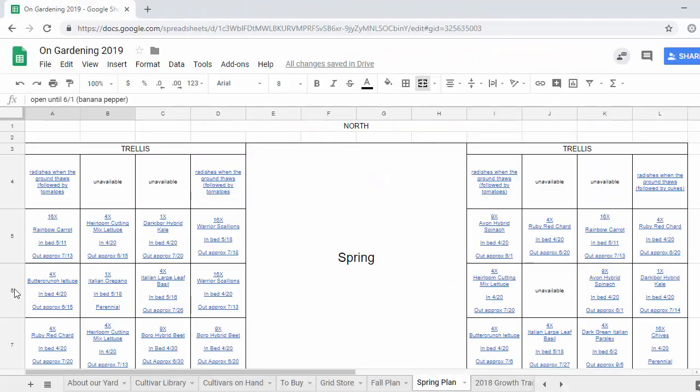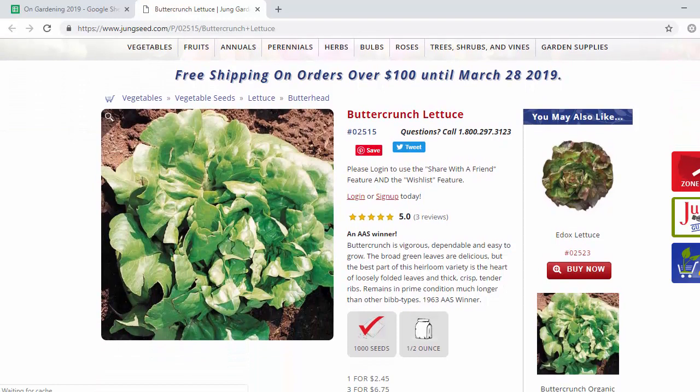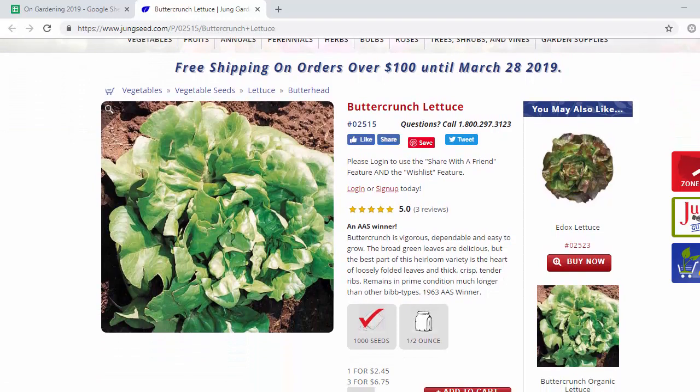The next cell we've got our butter crunch lettuce, which again we grew last year — same seeds. We're trying to use as many of the same seeds as we can. I stored them in the fridge in a jar with desiccant packets so hopefully all the seeds will be viable. But this is just your butter lettuce — soft leaves, not the crunchiest, but they're very sweet and very tender. It's a great plant. We both love it.